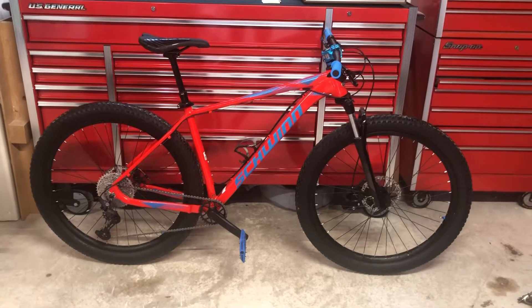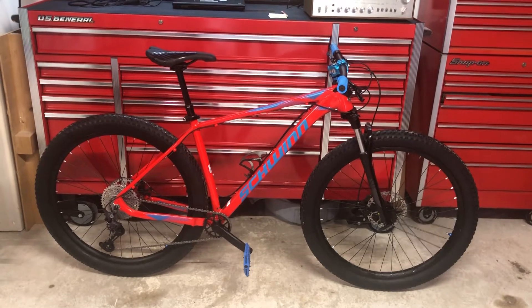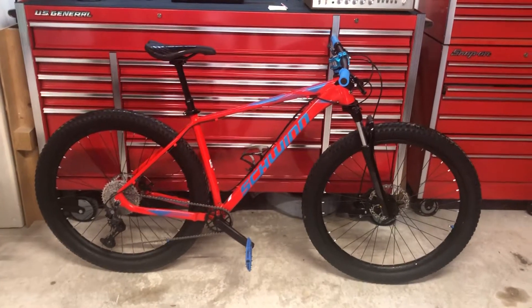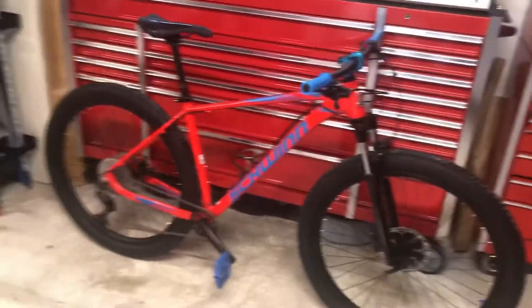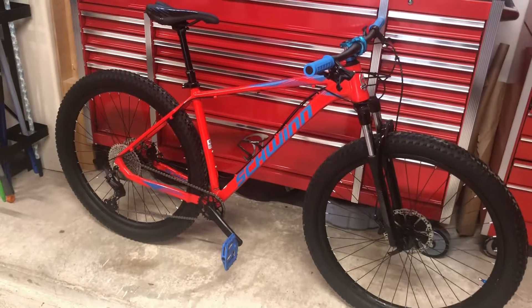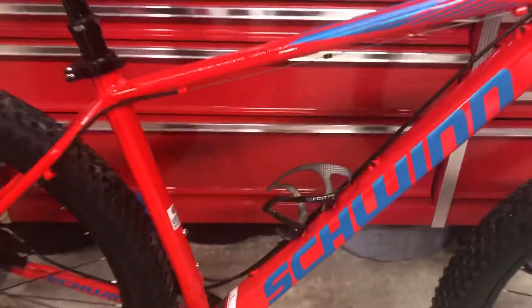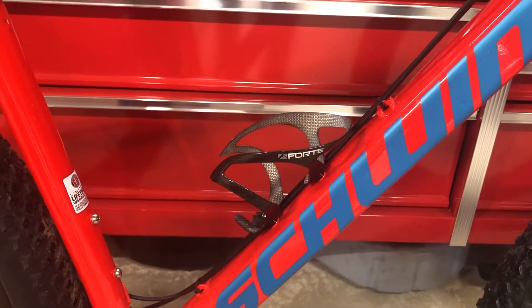Hey YouTube, this is the second installment of the Schwinn Axum DP for 2021 — the second video. I have made some modifications to the bike. The first thing, as mentioned in the first video, was the addition of the carbon water bottle cage.